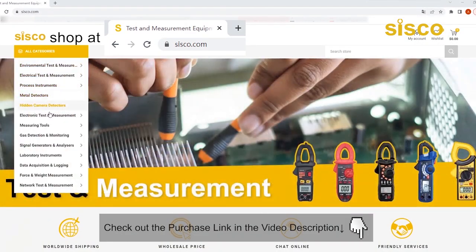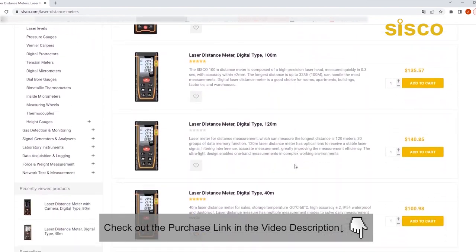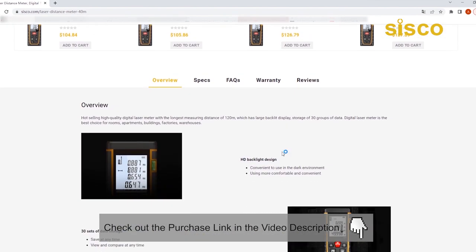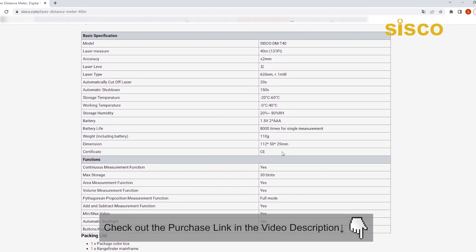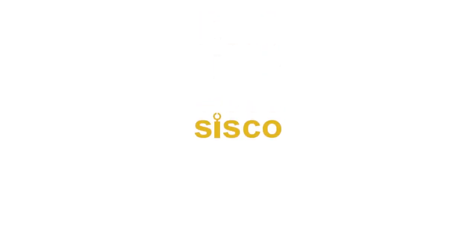And that's the end of this intro video. If you're looking for a feature-rich and budget-friendly measurement device for your everyday work, then this product should be a perfect choice for you. Don't forget the product link will be in our video description below. Please go ahead, check it out, and do your shopping from there. We'll see you guys in the next videos.